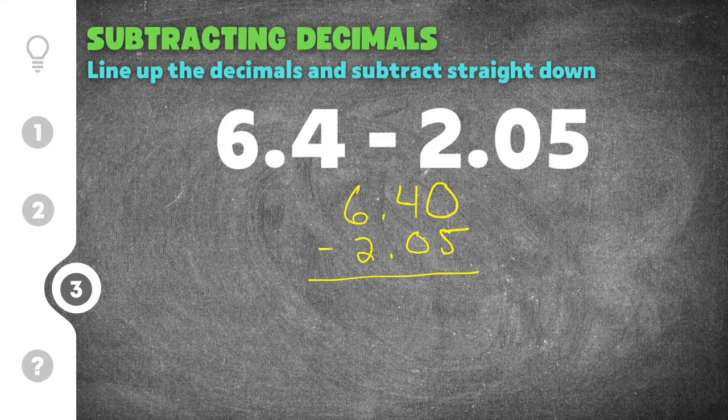Now obviously you can't subtract 5 from 0, so you have to borrow. Borrow a 10 from the 4 and make it a 3. Now we have 10 minus 5 instead of 0 minus 5, which is 5. This is now a 3, so 3 minus 0 is 3. And then 6 minus 2 is 4. Our answer is currently 435, but we have to move our decimal straight down into our answer. The final solution for this decimal subtraction problem is 4.35.